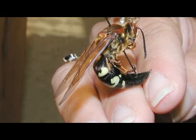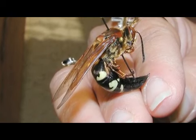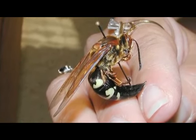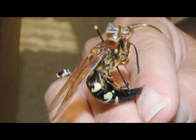Sand hornets is a regional name for the cicada killer. This is a hornet wasp that actually doesn't live in a big colony. They're solitary bugs. They burrow down into the sand and they make their little home for themselves.